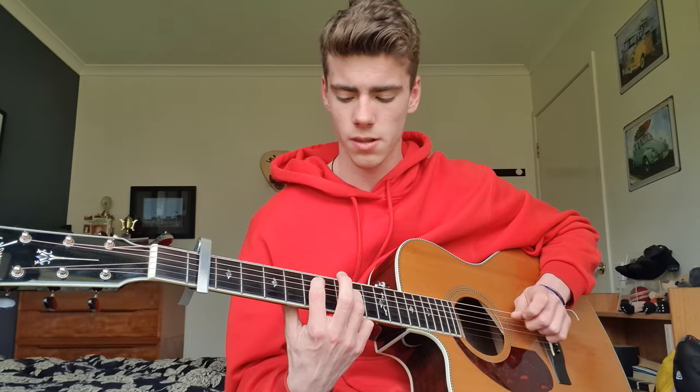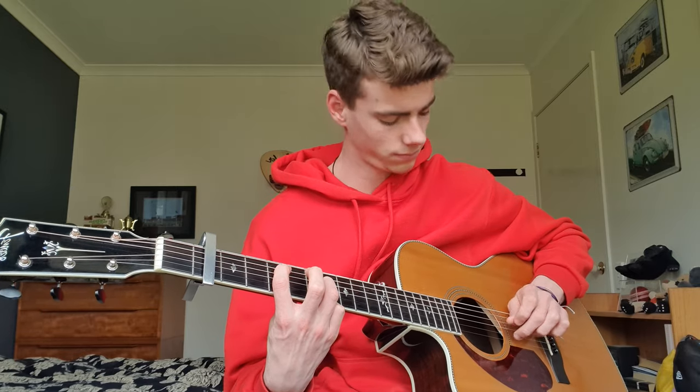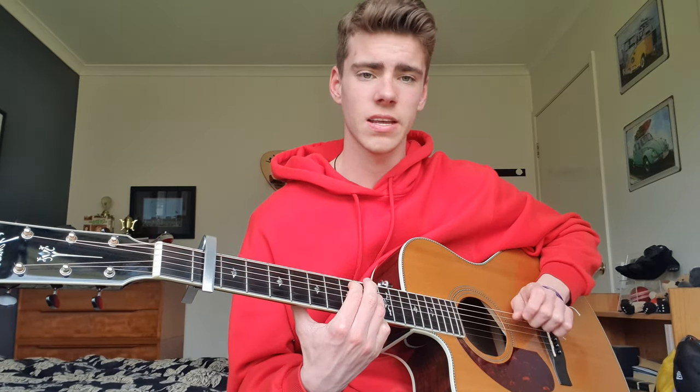And then you're going to the outro of the song, which is the ending. It's the exact same as your intro and your verse. So: I'm like a stranger to me — 7, 8 — 5, 7 — and then 3, 5. And you can do this as long as you want: 7, 8 — 5, 7 — 3, 5. And then just end on the first time around.